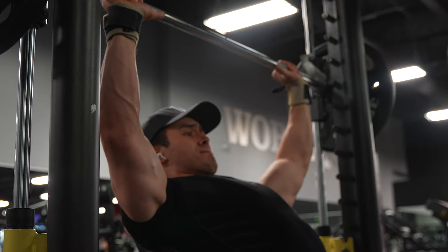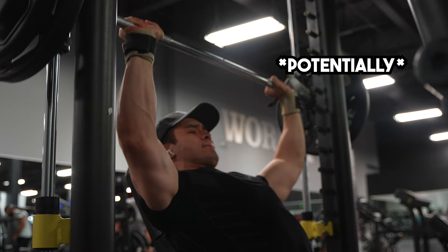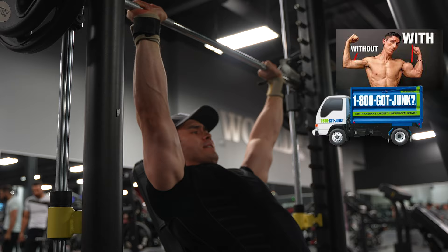If you disrespect recovery, it's going to backhand you in the face, send you into the shadow realm with anti-gains. So while doing too much for a muscle group results in a catabolic state in the long run, with junk volume being your absolute enemy, you've got to be a little bit selective with the time you have inside the gym.